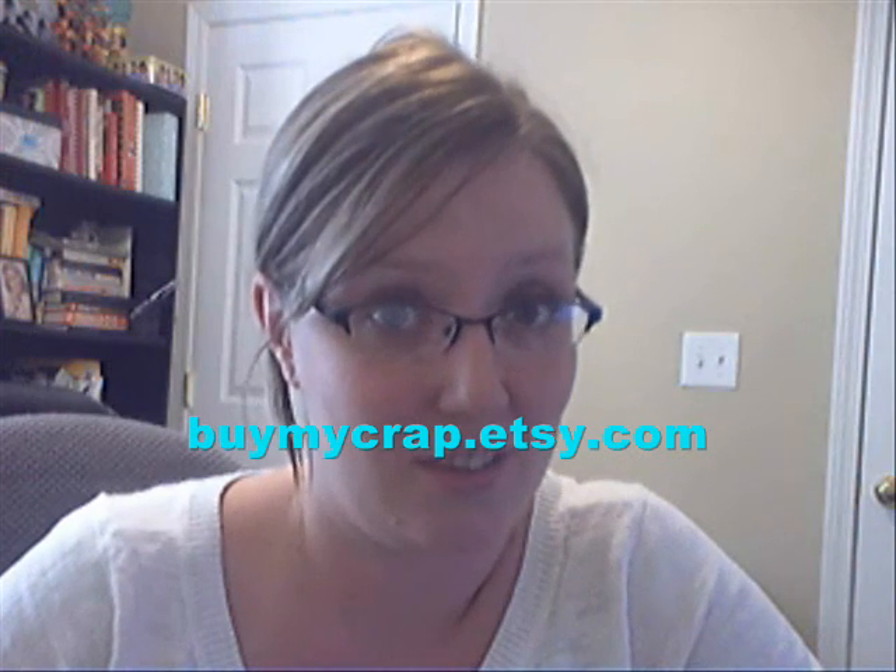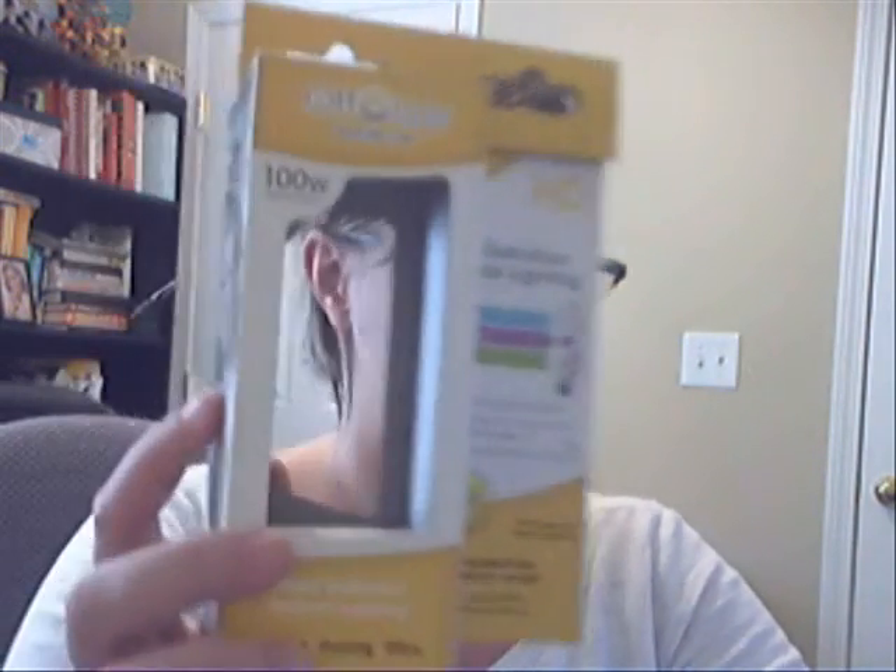I was browsing the Etsy forums — I believe I was in the techniques and materials forum — and I ran across a post that said something like 'Want to take great photos? I think I may have the answer.' I opened it up and started reading about these hot light bulbs. I think it's Laney and Jerry from buymycrap.etsy.com who discovered these hot light bulbs — here's the box.